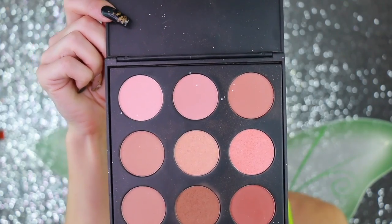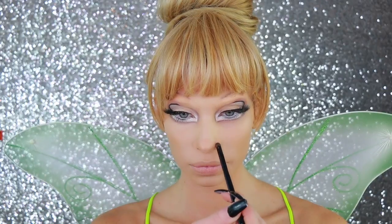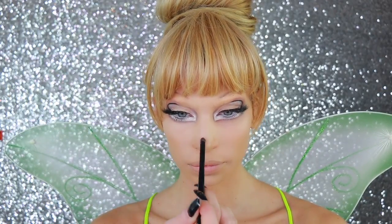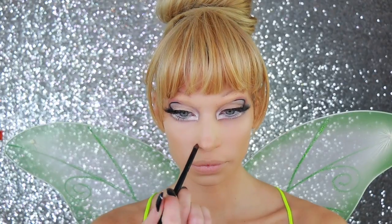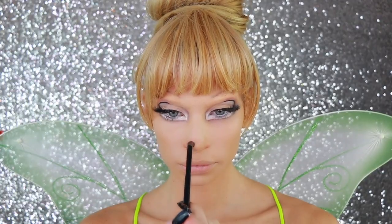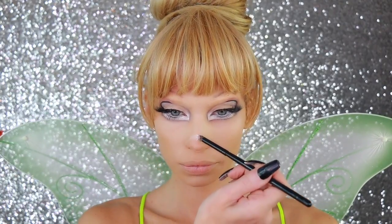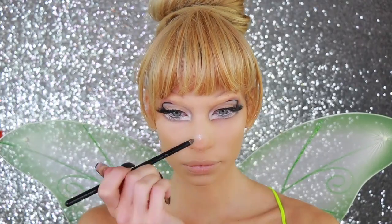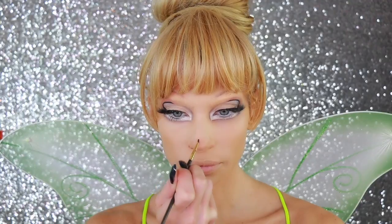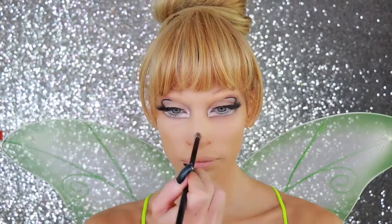Now I'm using the Morphe 9N palette — I use the bronzy shade and then a little bit of the pinky shade, mix them together, and go around the nose to make that real button nose. Also going a little bit around the nostrils to cancel that out. I powdered it all over so it doesn't look so stark, then carved it out a little bit with the powder. Now I'm going with a detail brush to do that same step again but with a little more definition on the very edges, then blend it out.